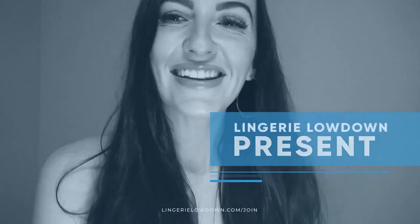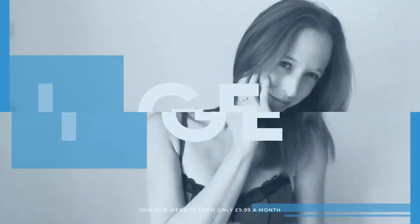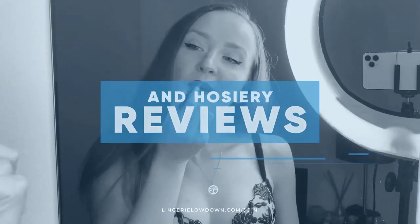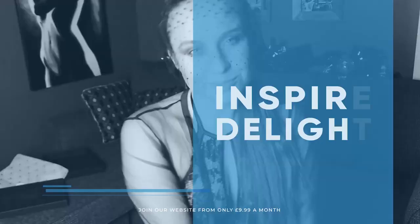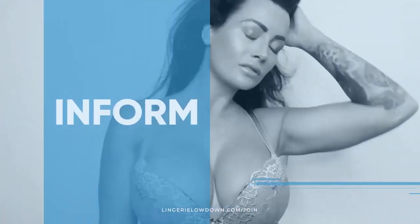Lingerie Lowdown is proud to present detailed, honest and personal lingerie and hosiery reviews to inspire, delight and inform. Hello, I'm Lucy and welcome to Lingerie Lowdown.